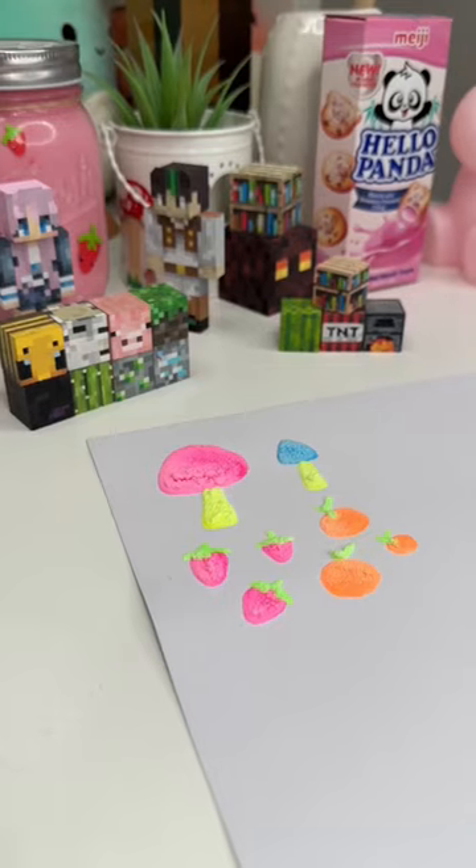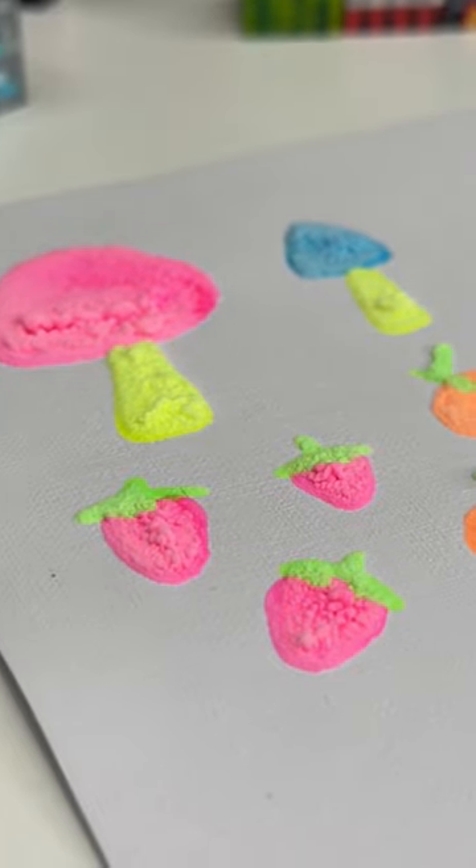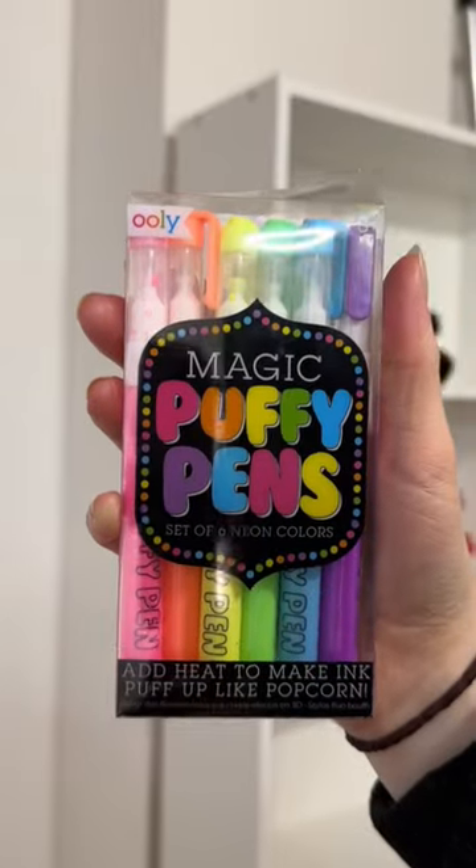They ended up being so cool — you could touch them and they were super soft, and it wouldn't come off the paper either. I am so obsessed with these pens and I can't wait to use them some more.